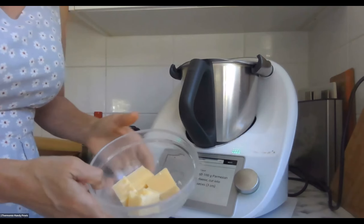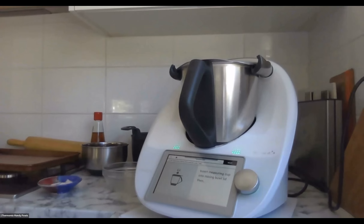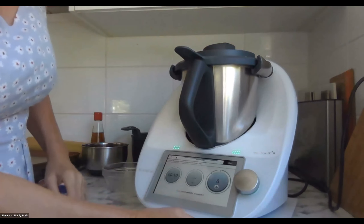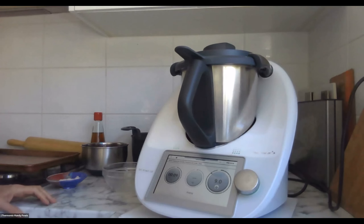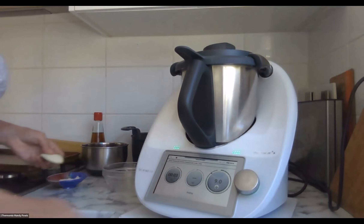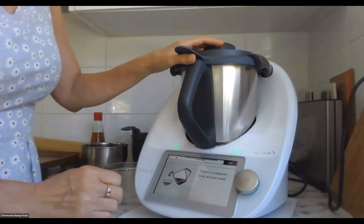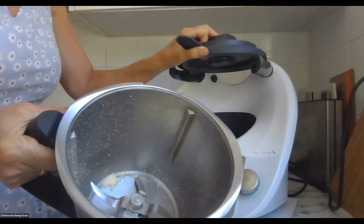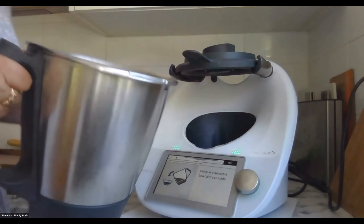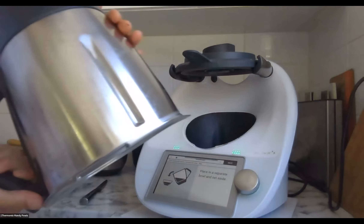60 to 100 grams of parmesan cheese cut into pieces. Got my lid on — just going to chop up the parmesan cheese, 10 seconds speed 9. Place in a separate bowl and set aside. Beautiful parmesan — no anti-caking agents, just chopped in as much as you need.